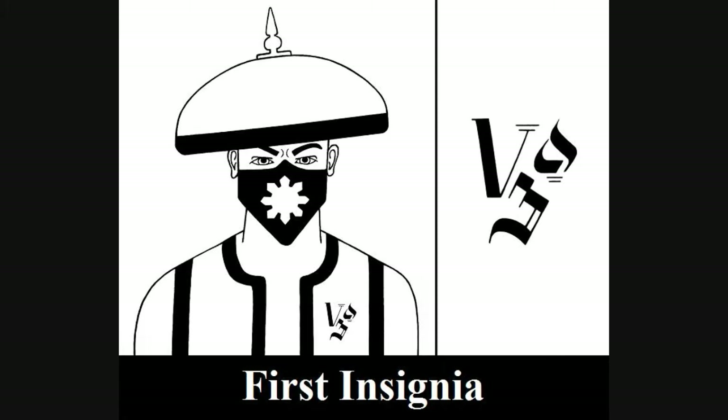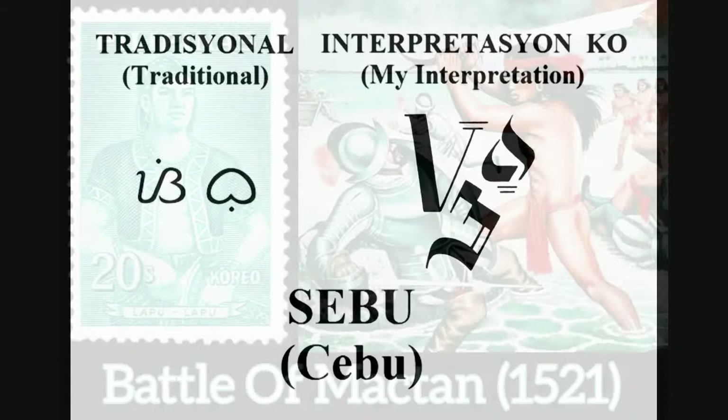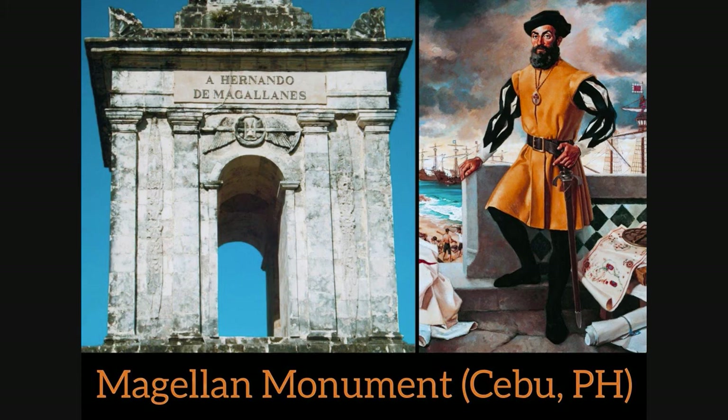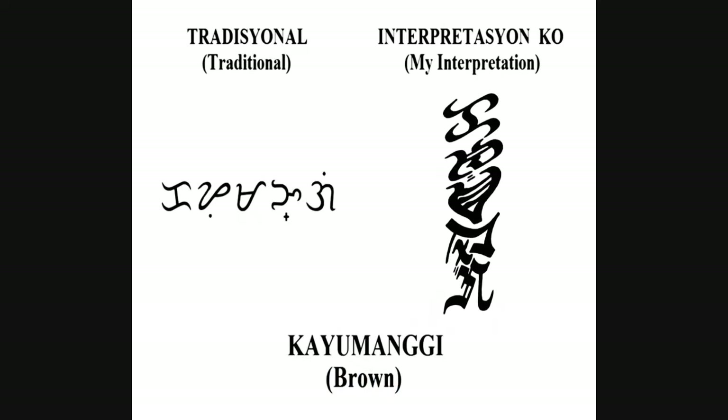The first insignia features my calligraphic interpretation of characters representing Cebu. Cebu was chosen because of its ties to two significant events in the martial history of the Philippines. First, this province is associated with the famous Battle of Mactan, where native forces under Lapu-Lapu resisted and defeated the celebrated explorer and conquistador Hernando de Magallanes, or Ferdinand Magellan in English. Second, Cebu is also significant as it is acknowledged as the birthplace of the Doce Pares Escrima organization. The second insignia I created is my calligraphic version of the word Cayumangui, or brown, in reference to the brown race.